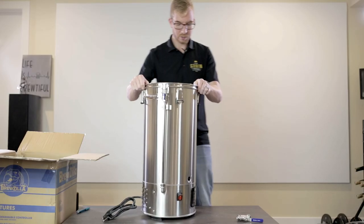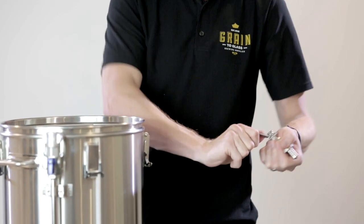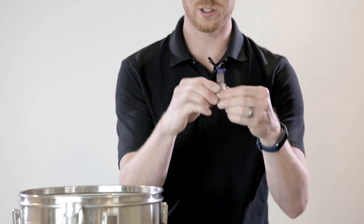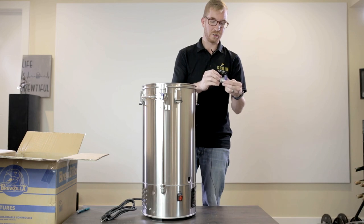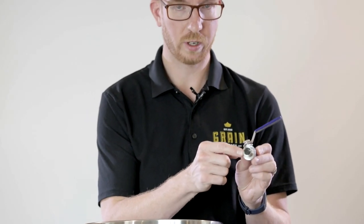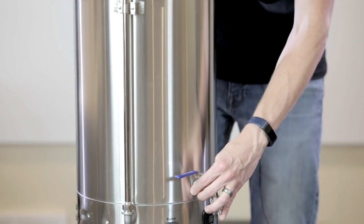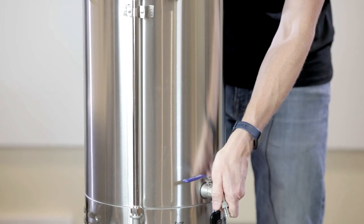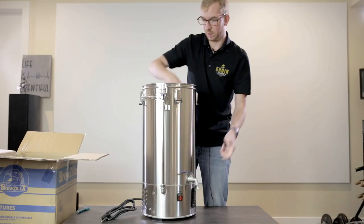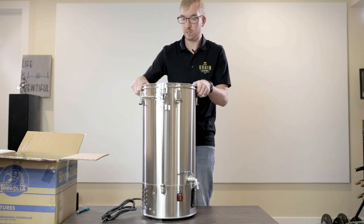Now let's put this all together. First, take the ball valve — make sure it's closed so that if you forget when you start adding water it's not pouring all over the floor. There's a silicone o-ring that goes on the outside, and then the lock nut goes on the inside. Tighten that up, and that's pretty much the only assembly required for the main unit.